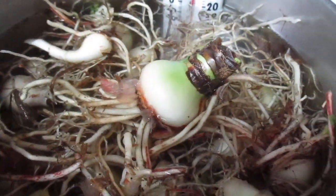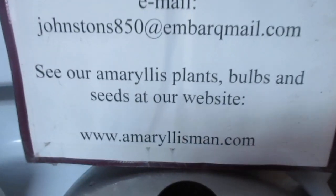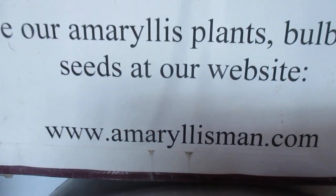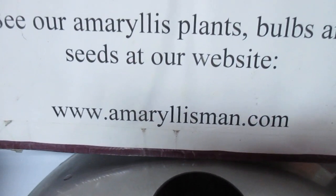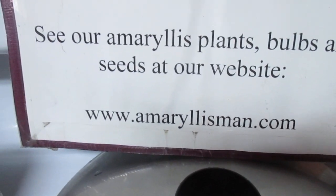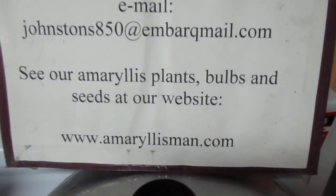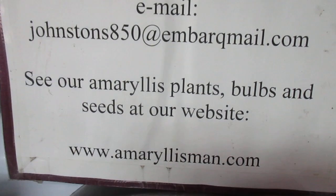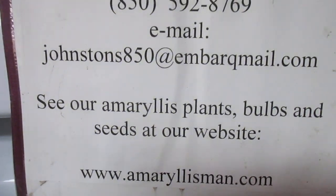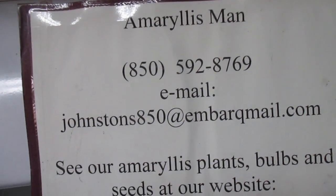I hope this will bless you to see how simple this operation is. Come see us on our Amaryllis Man web store — amaryllisman.com. We still have some frost bulbs that you can buy. Get them to bloom for you during the winter. And of course we have seed and younger plants available also. Well, have a tremendous day. God bless your wonderful life. See you a little later. Bye-bye.